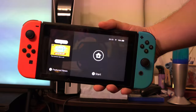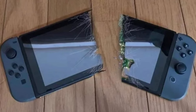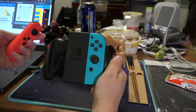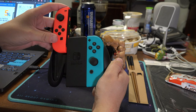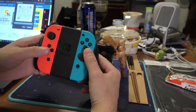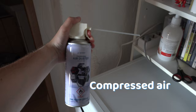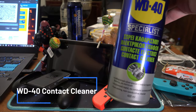If the rails aren't bent and the solutions until now didn't work, maybe the JoyCons or the Switch are dirty. To determine whether it's a problem with the JoyCons or the Switch, try connecting the JoyCons into a controller grip. If they don't work even with a controller, then the JoyCons are at fault. But if they do, maybe the Switch is faulty. Either way, you can clean the contacts on both JoyCons and your Switch with a can of compressed air or some WD-40 contact cleaner.